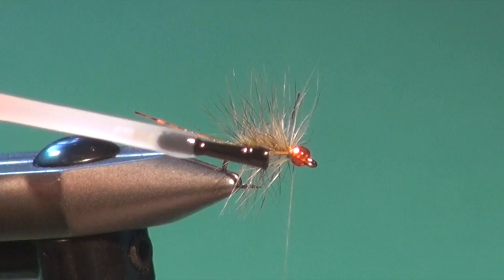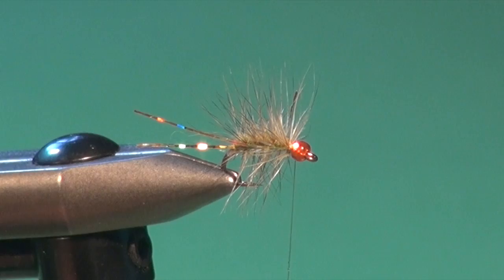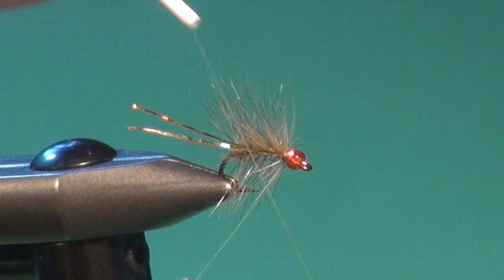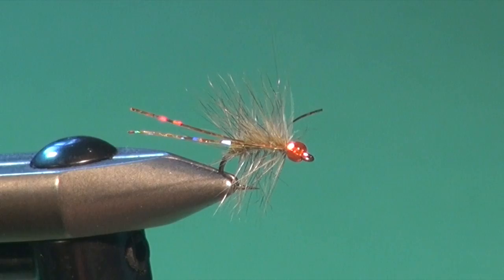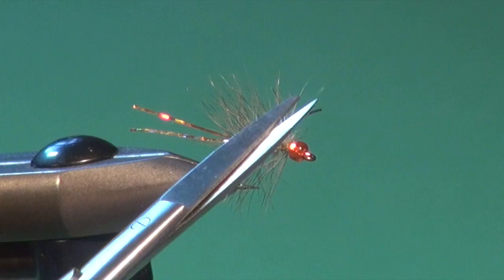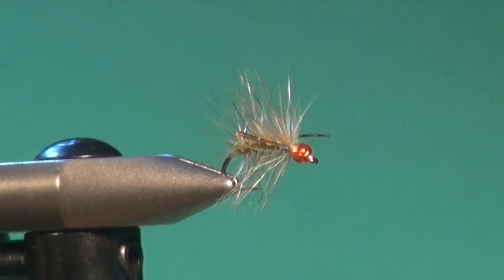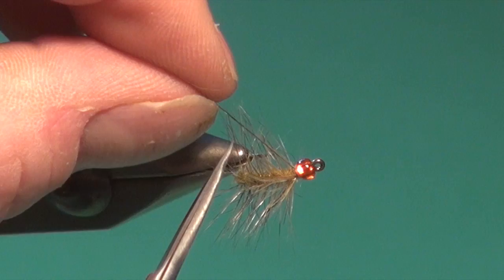We're going to finish the fly and then do the final trim on our little attractor cheeks. Take the tying thread, apply a light coating of brushable super glue — careful not to get any in the hackle fibers — hold everything back, fill that up, and whip finish. Trim, and the tying portion of your Pumpkin Snatcher is done. For the final trim on the cheeks, I moisten them a little bit to keep them together and trim them about three-quarters of the way along the side of the fly.